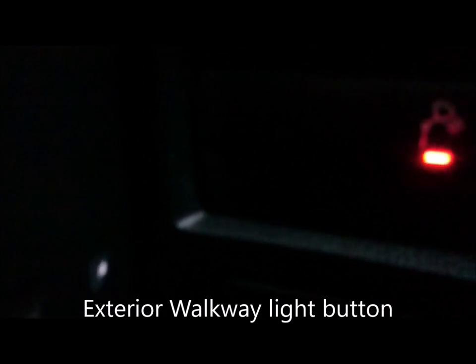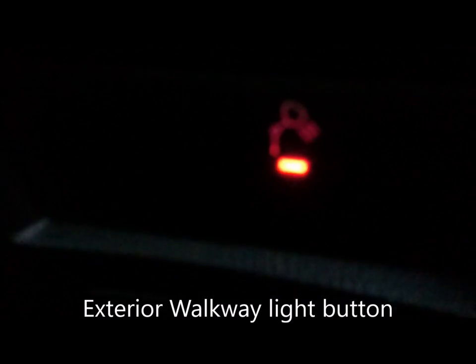Another one that a lot of new drivers miss on this side — where the red light is — that's the rear walkway light, for when you're attaching your cables and airlines on the back walkway. Again, push button.